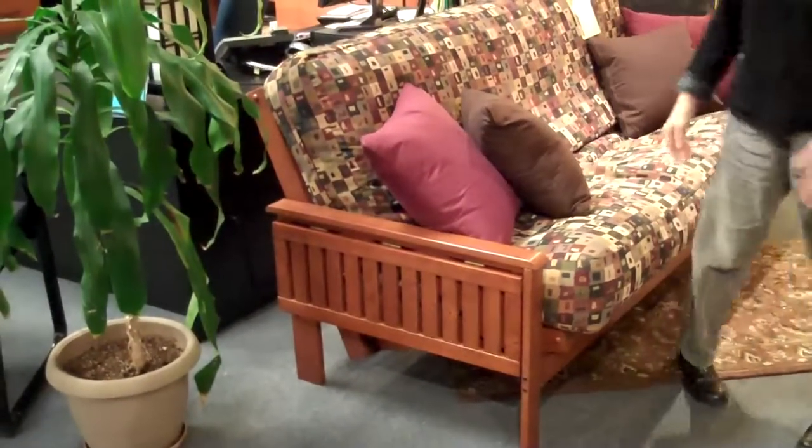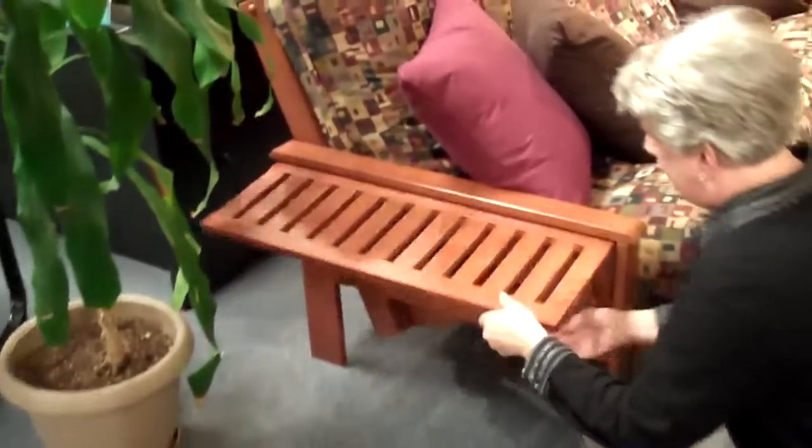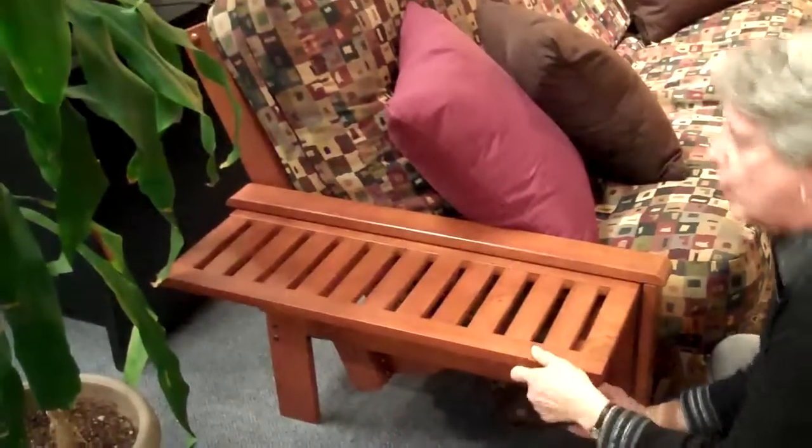Hi, this is Laura, the Futon Lady, with more information about some of our wonderful futons. This particular model is a tray arm. It has the ability to have a mission-style look, and then simply by coming to the side and lifting, I have a tray arm on it.